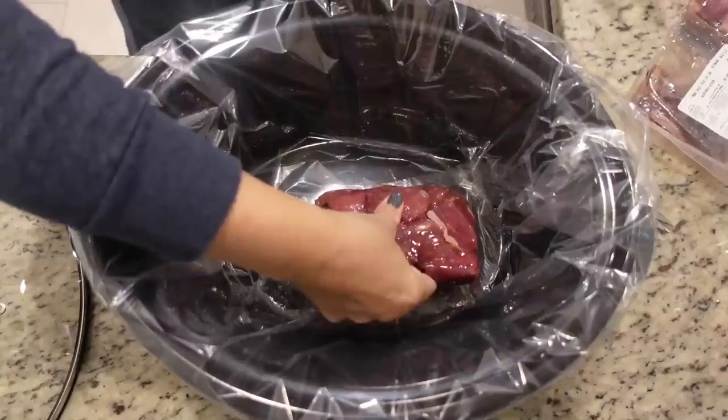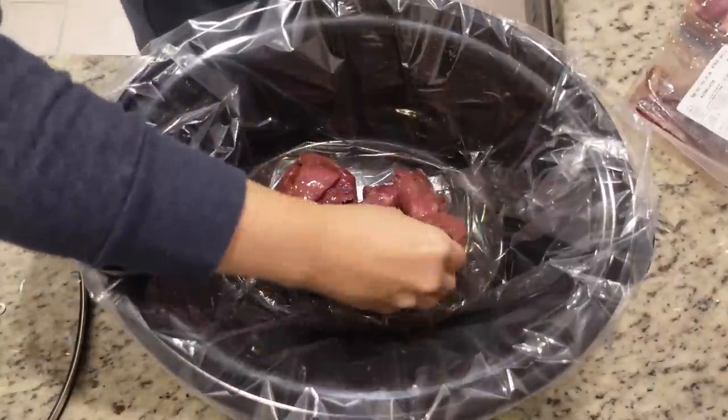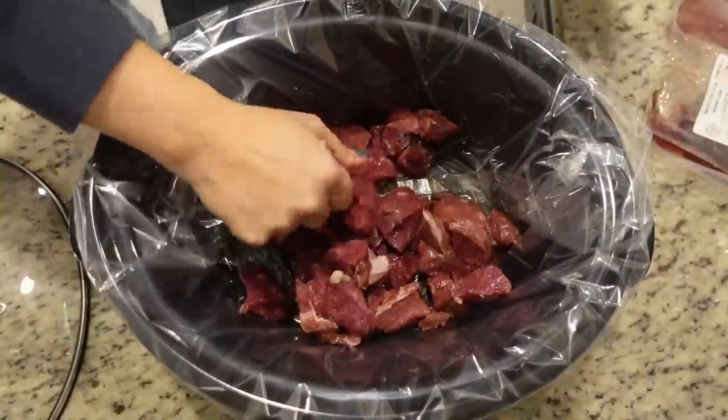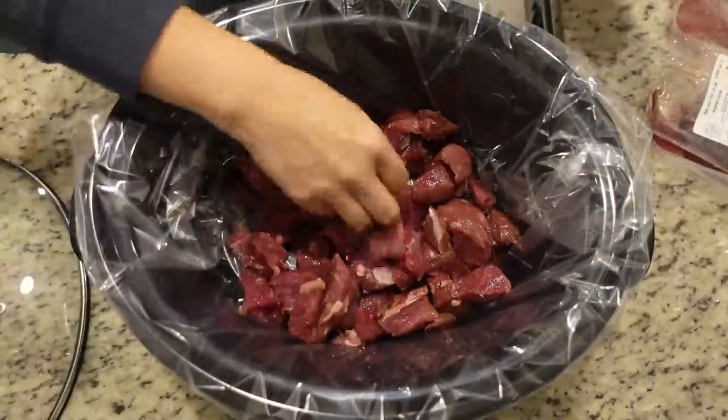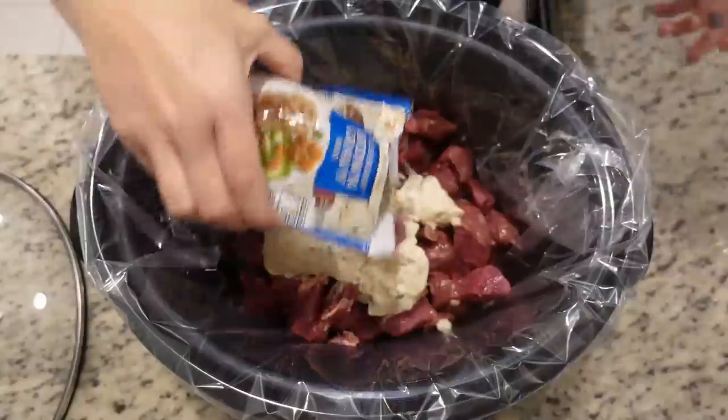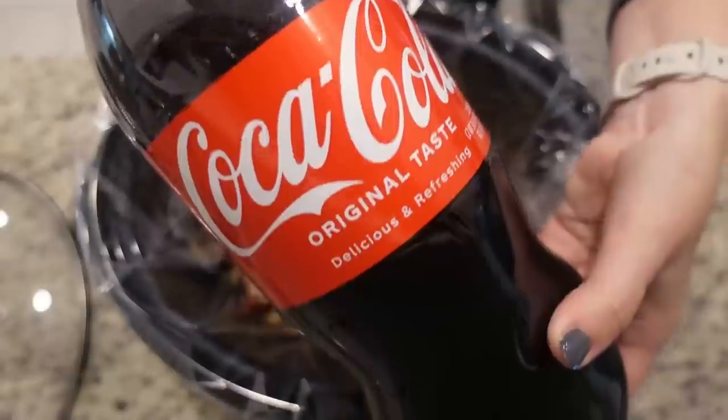To get started I'm going to throw in two pounds of stew meat. These are mostly thawed — they're still a little frozen in the middle, but that'll be okay. They'll be in here all day long. Next we're going to add one can of cream of mushroom soup, a pack of brown gravy mix — I chose the less sodium one — your onion soup mix pack, and one cup of Coca-Cola.